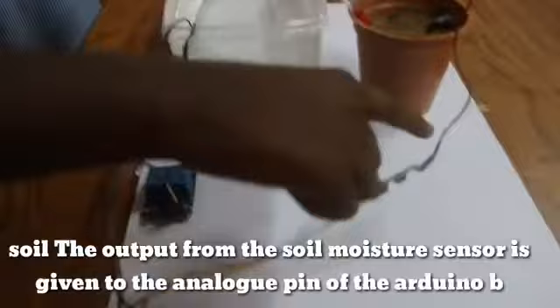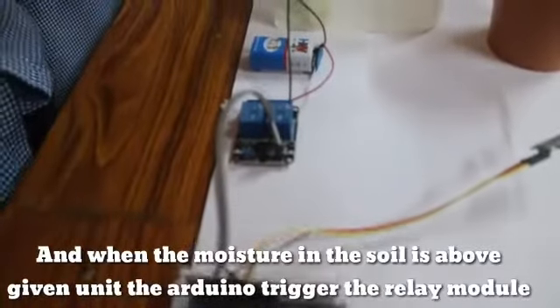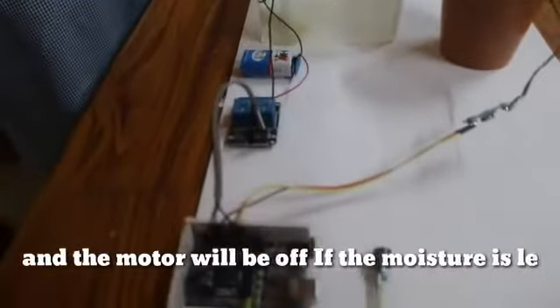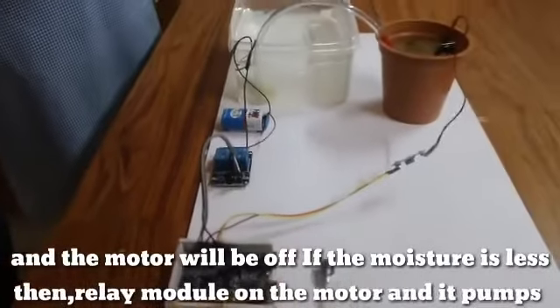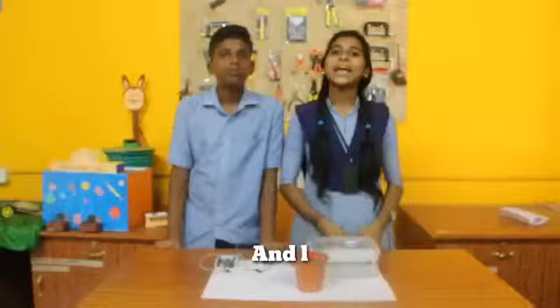The output from the soil moisture sensor is connected to the analog pin of the Arduino board. When the moisture in the soil is above the given threshold, the Arduino triggers the relay module and the motor turns off. If the moisture is below the threshold, the relay module turns on the motor and the motor pumps water to the field.